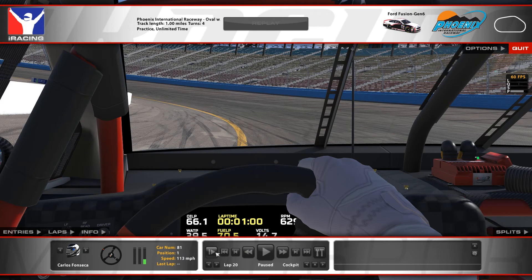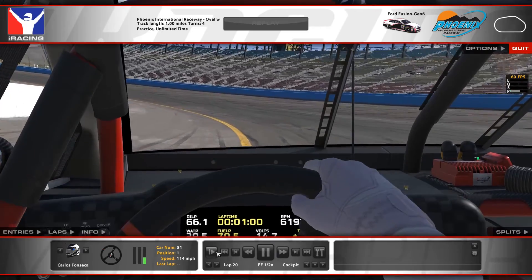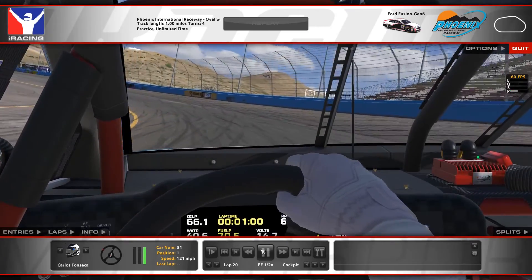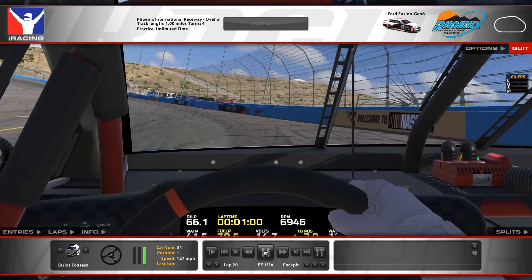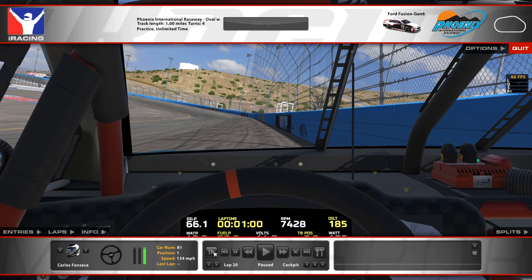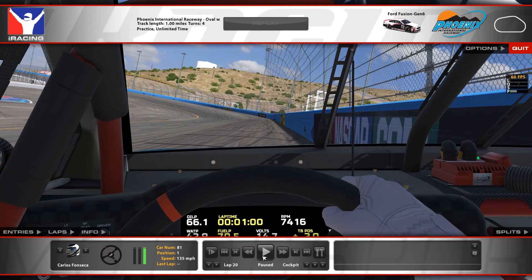This is where I'm starting to pick the throttle up. You want to play with it here, and in most cases you should be able to stay in it. It gets a little bit loose on the way out — tight, tight, tight going in, and right here it gets loose — and that's why I kind of chased it up the track a little and smacked the wall right there.